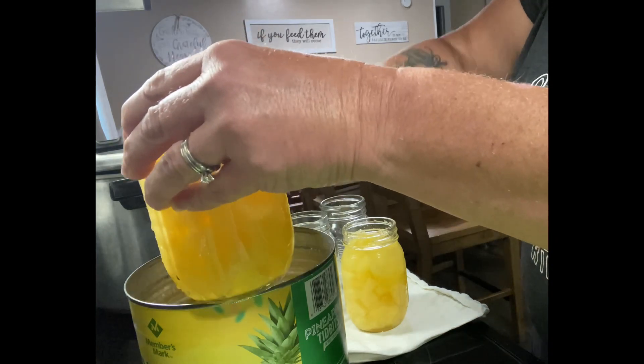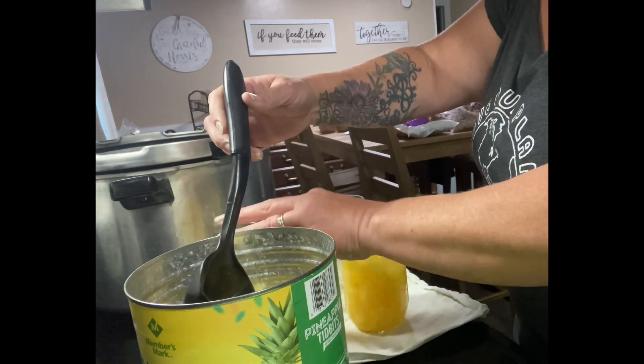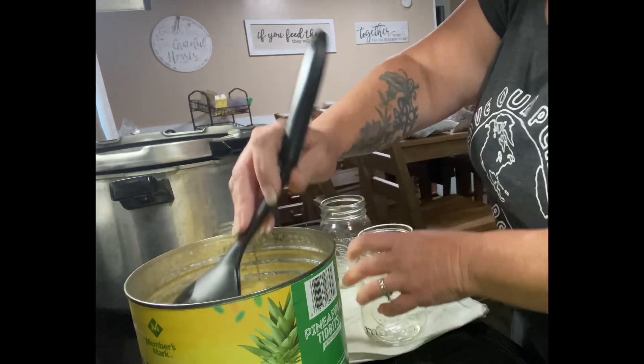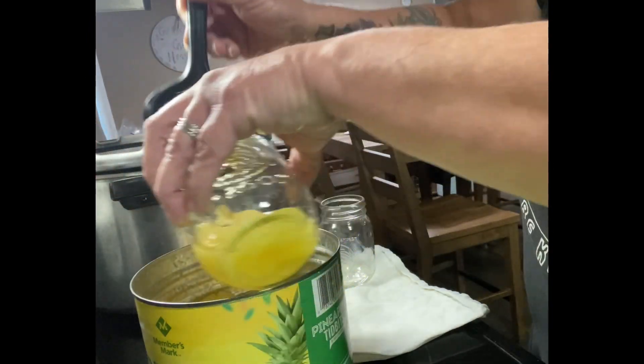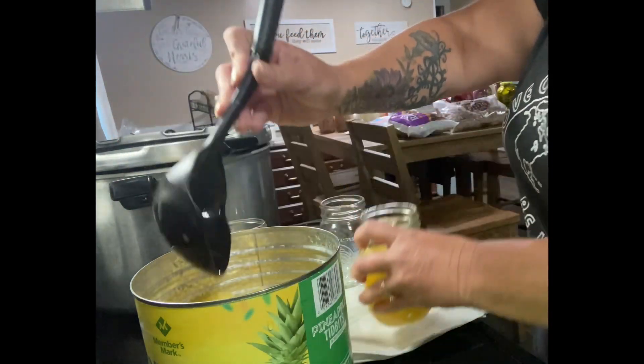I decided you can either do the little small jelly jars, but I decided to go ahead and do the pint jars. I'm going to go ahead and load those up, empty everything out including the juice, and just fill up my pint jars. This will make it much more portion size for my family.